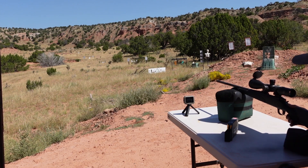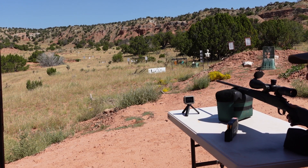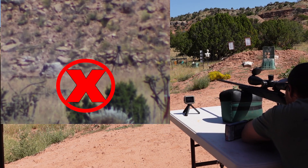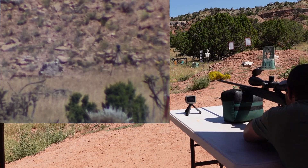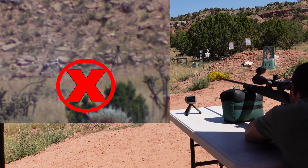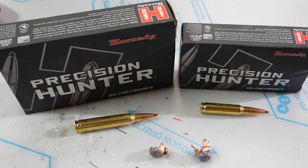We have sighted in the .30-06 and we're getting about 2707 to 2715 — just under 2700. Hornady advertises 2750. While I did manage to hit the clay three times, I was unsuccessful in retrieving the .30-06 bullet. I could give all sorts of excuses, but I was just tired, the scope is not the best, and I'm not as confident behind that .30-06. Let's take a closer look at the two bullets I did manage to recover.